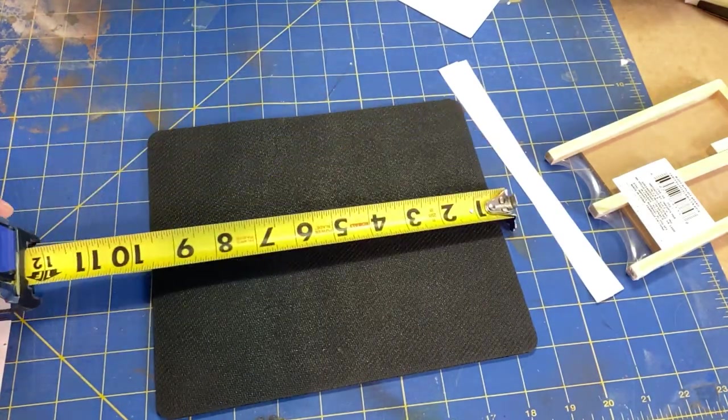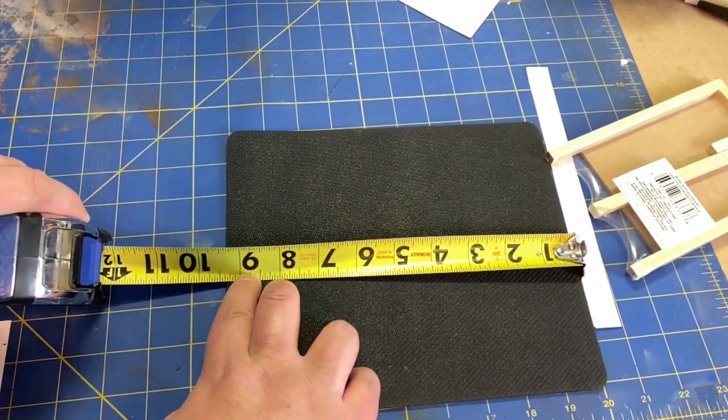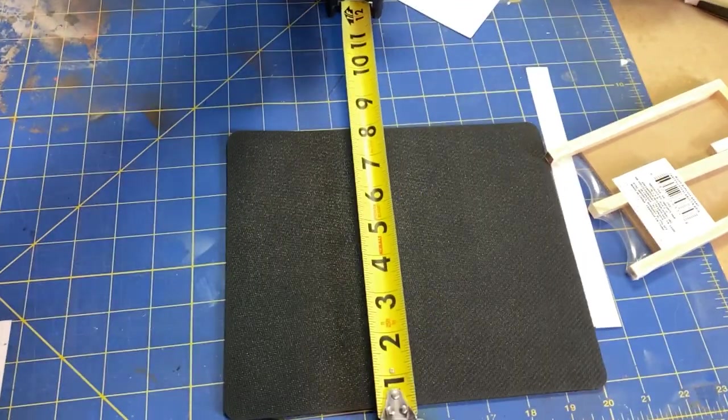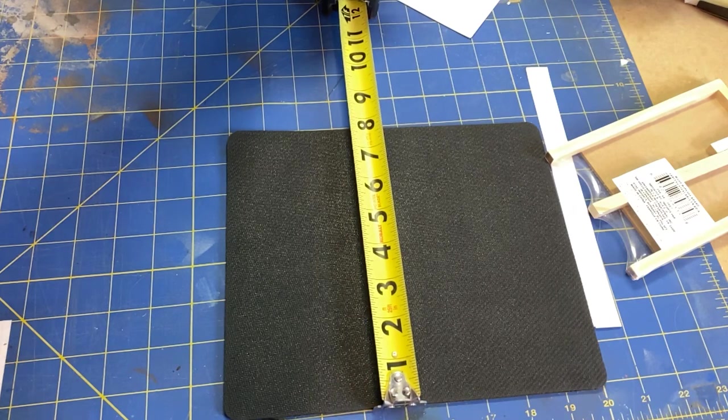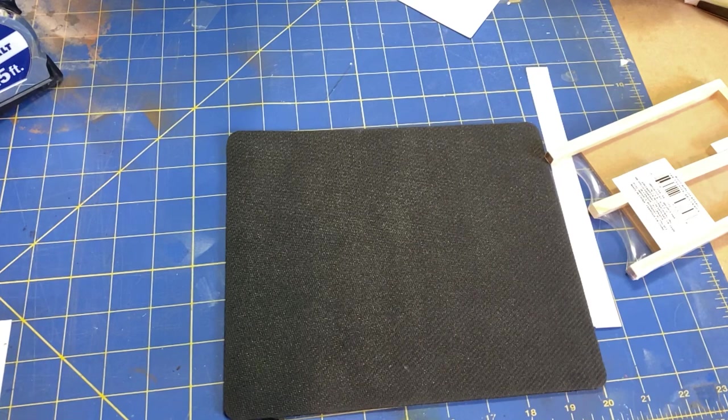The first step in making the template is to go ahead and measure it. Based on this, we know that nine and a half inches will be plenty for the width, and we're going to go right at eight inches tall. That'll give us about a quarter inch overlap on all four sides, so that should be more than enough. We'll go ahead and get that designed and get that printed.